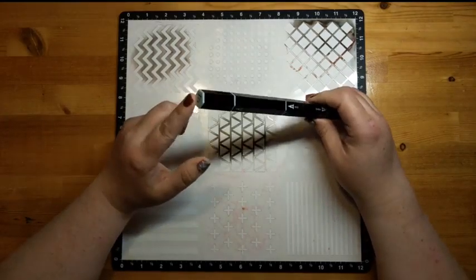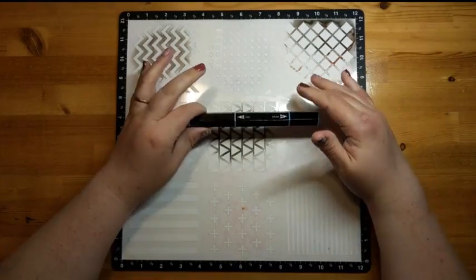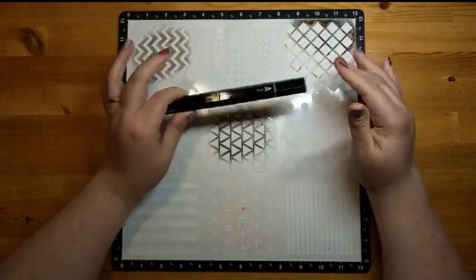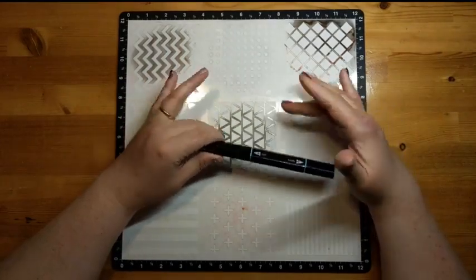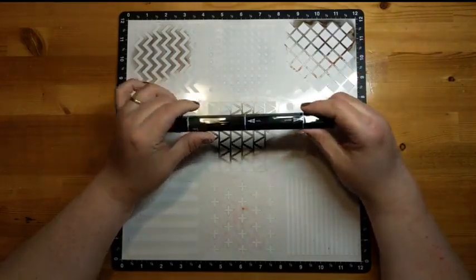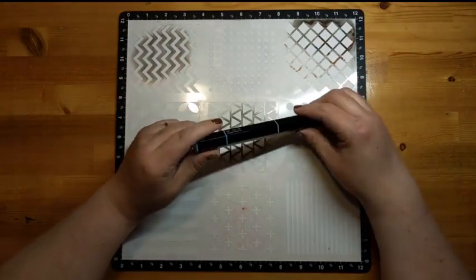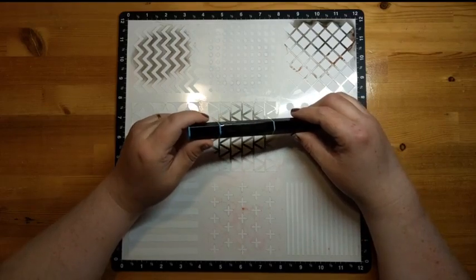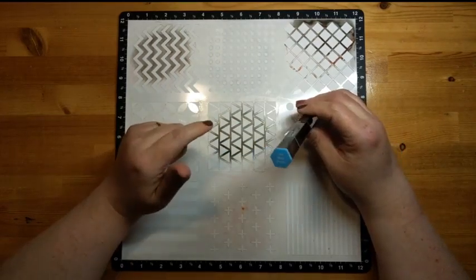Quite often when we look at our stencils, we think we're going to do some inking, some texture paste, some glitter gels, even stickles — you can put stickles through your stencil. But today I'm going to use it just like a stencil of old. A stencil of old — makes me sound like I'm ancient! And I'm going to use my marker and draw through the stencil.